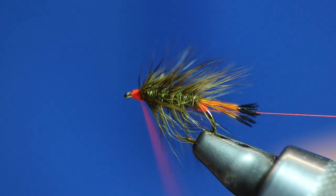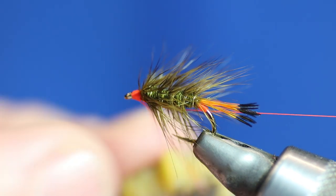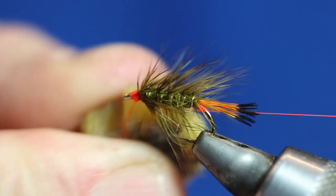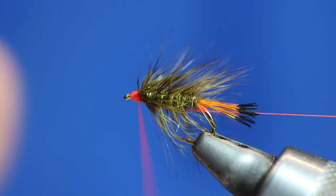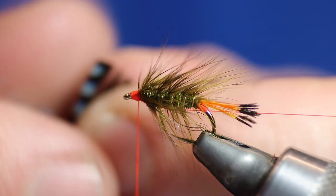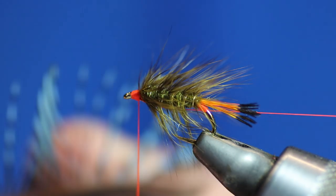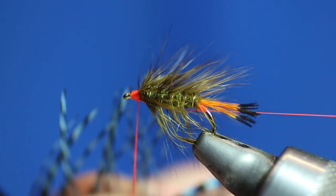Going to use some wax on the loop to get some of the stuff off with wax. Wax the loop up. Get our dubbing twister out — I love this dubbing twister, fantastic, these Stonfo ones. Now I'm going to get my wee bulldog clip. I'm going to try and stand up the blue fibres — take off the ones that aren't blue. I'm going to stand them up.